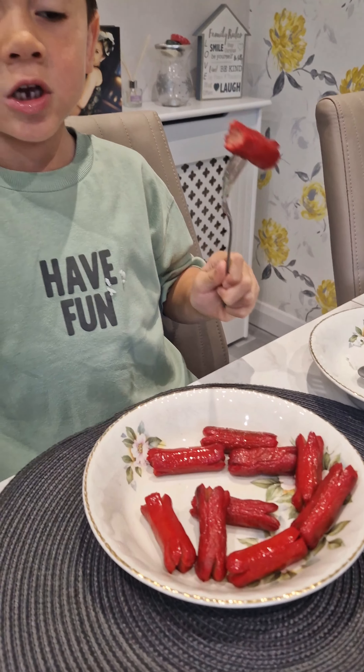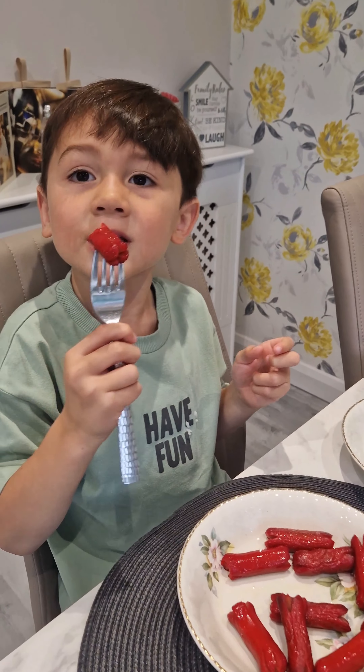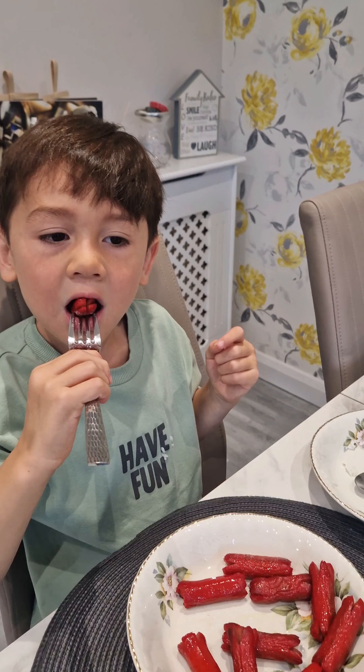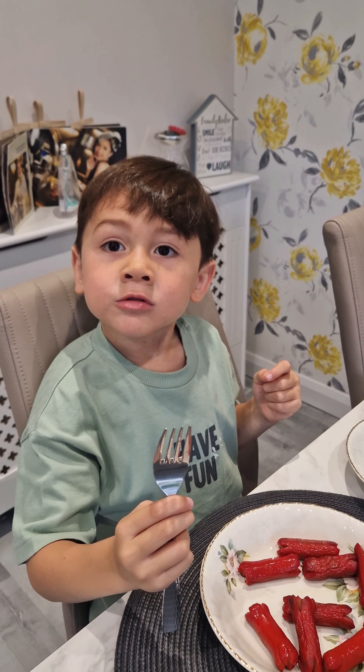It's time for the tender juicy hot dog. This is so chewy — like the second bite I took. It's so chewy. Is it nice? Yeah, it's nice. Does it remind you of the Philippines? Like the Philippines?